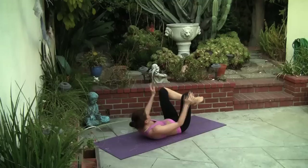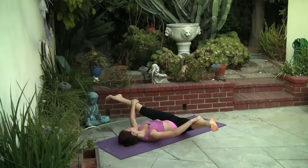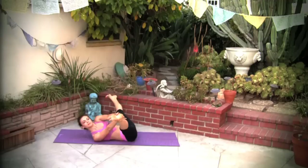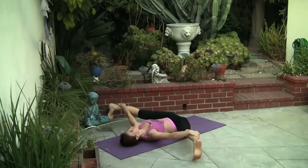Rest the soles of the feet together. Straighten the legs. Reach ahead of you, palms of the hands together, legs are still out to the sides. Hands over to one foot and over to the other. Keep the legs out to the sides.